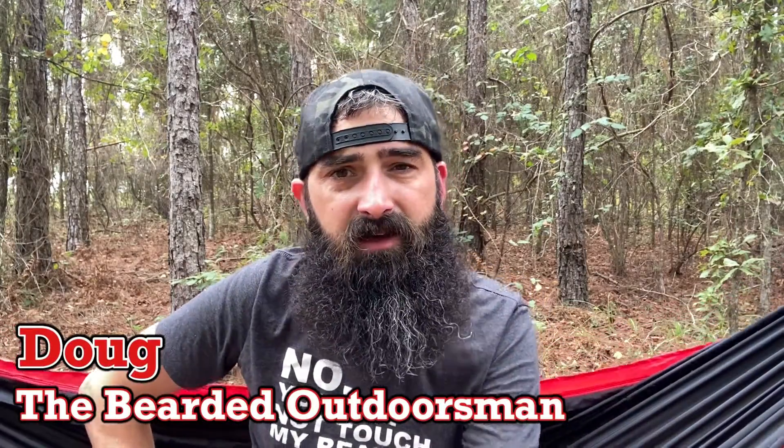What's up? My name is Doug, the Bearded Outdoorsman. Welcome to another video. If you enjoy beard product reviews, gear reviews, EDC videos, then you have definitely come to the right place.